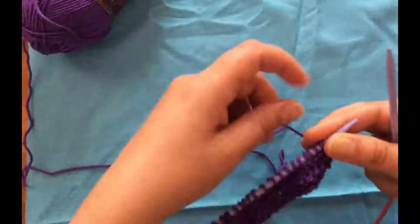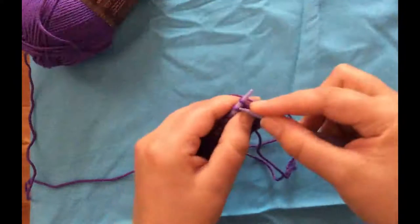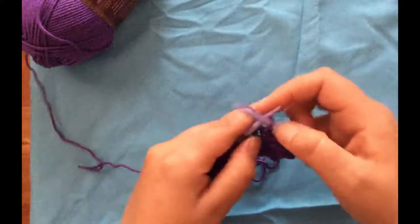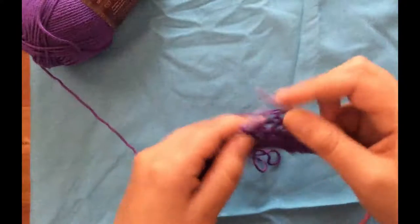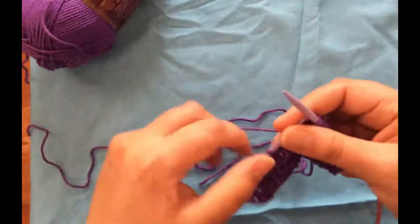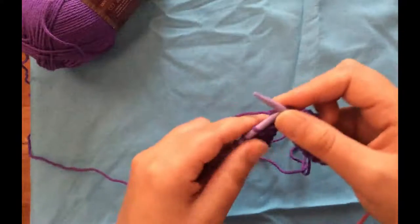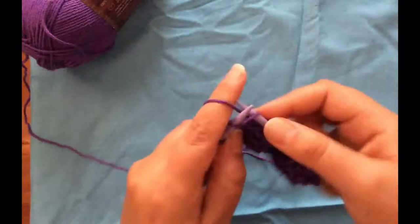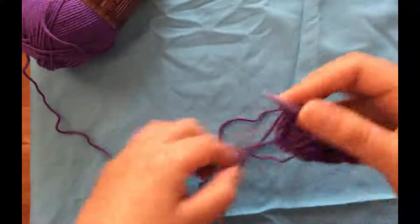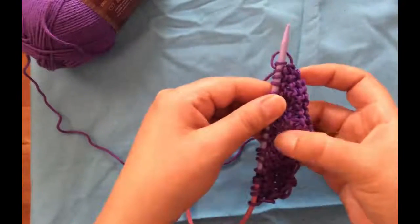Row three is the same as row one: slip the first stitch, knit across to the last stitch, then purl one. This is a stockinette-type pattern. For those newer to knitting, stockinette stitch is knit on one side and purl on the other, while garter stitch is knit on both sides giving a ridged texture. Stockinette looks like little knit V's from the front and bumps of a purl from the back.